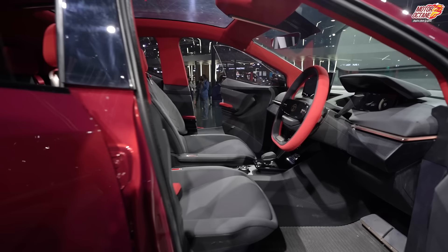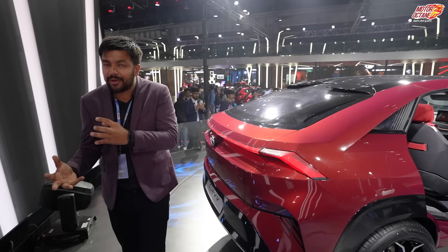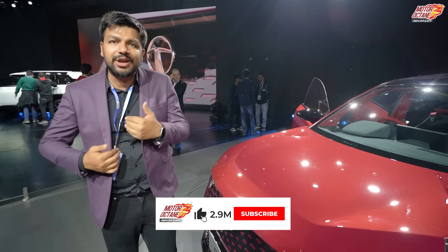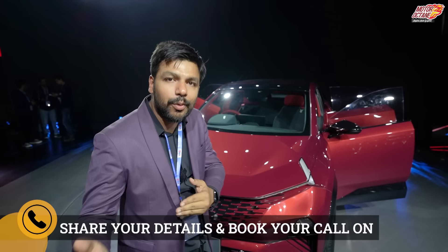The next question will be which engine. You will have petrol and diesel options. In petrol, you will have a 1.2L turbo petrol on the lower end, giving 120-130 bhp with a 6-speed manual and 6-speed DCA. There will mostly also be a 1.5L TGDI turbo petrol giving 170 bhp, also with a 6-speed manual and 6-speed DCA. The third engine option will be a 1.5L diesel producing 115-120 bhp with 250 Nm of torque, offered with a 6-speed manual and 6-speed automatic. It is expected somewhere around 2024, and pricing should be starting from about 12 to approximately 22-24 lakh rupees.